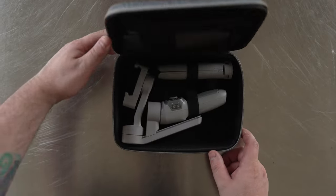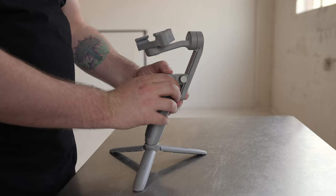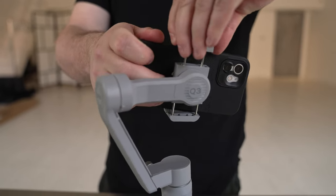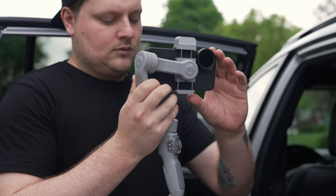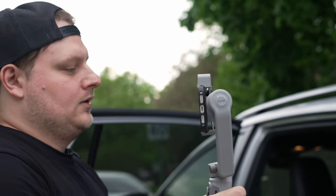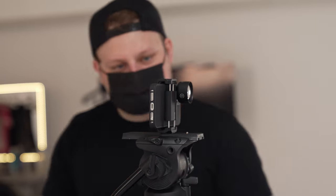As I mentioned, we're using the Smooth Q3 gimbal on this video. The Smooth Q3 is the newest mobile gimbal from Zhiyun — it's super compact and super easy to set up. We could have shot this with a big expensive camera, but when Zhiyun reached out to me about this gimbal, I thought this could be a good challenge to see how far we could push the Smooth Q3 and the iPhone. It can handle phones up to 280 grams, and it had no problem holding my iPhone 12 and ND filters.